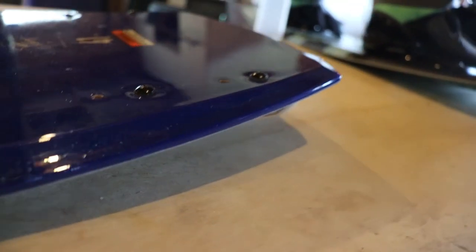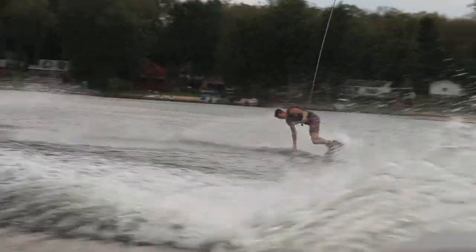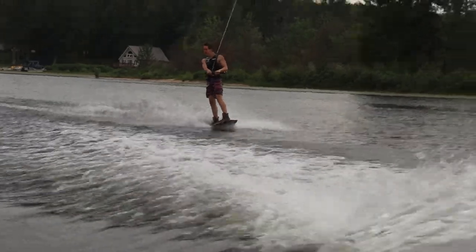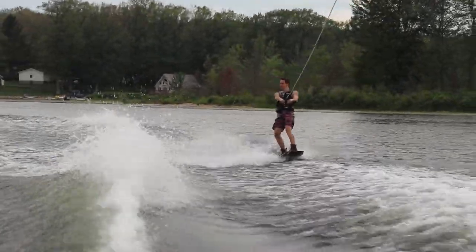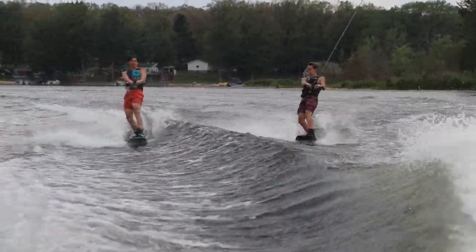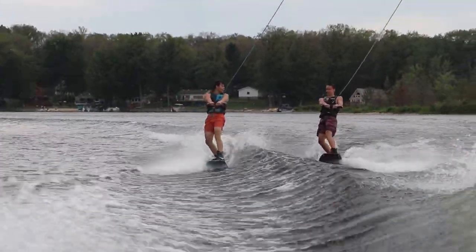The board has regular binding holes and isn't anything fancy like the Liquid Force Flex Track, so it can take any binding basically. It's made out of triple layered fiberglass, which should make it last long. It's held up for the year I've used it with no issues, so I'm hoping to get a long life out of this board.